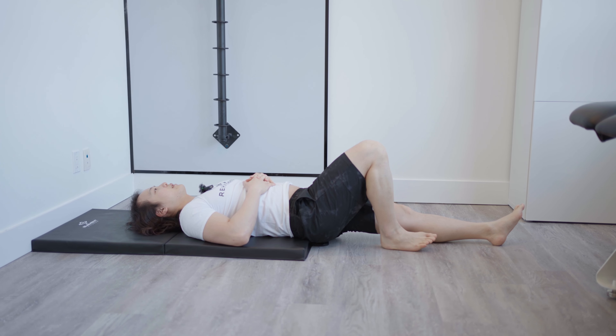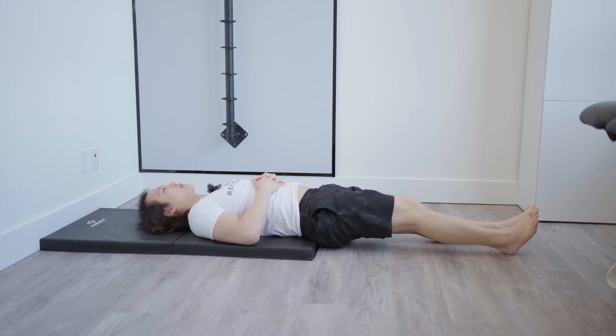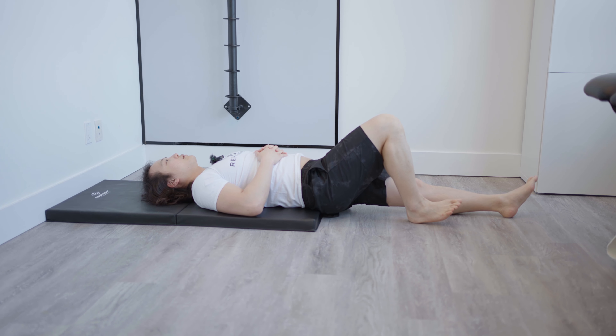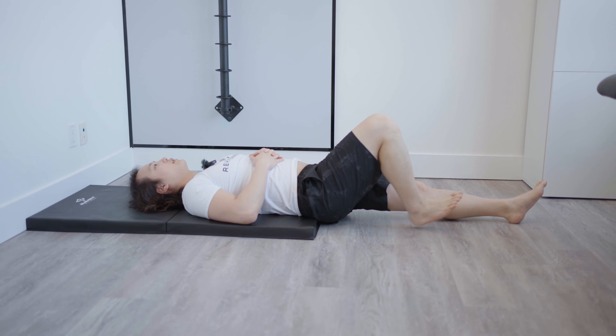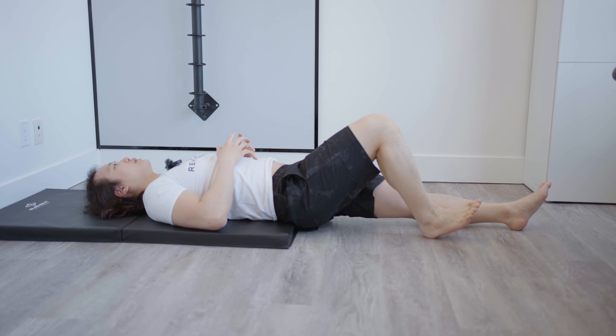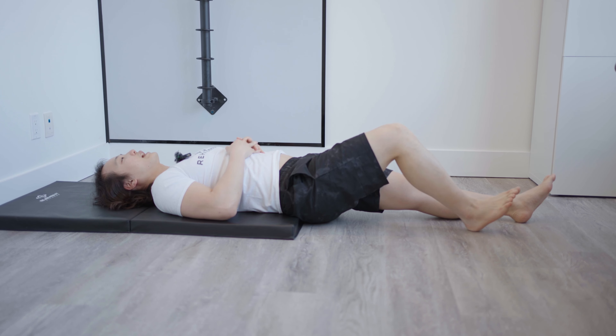We'll be starting with the acute stage of recovery, which is usually days one to four following your initial injury. The main purpose of the acute stage exercise is to maintain movement going through that knee. You want to maintain as much mobility as possible while still sticking to a pain-free range of motion that's very tolerable for you. The first exercise we're going to do is called a hamstring heel slide.